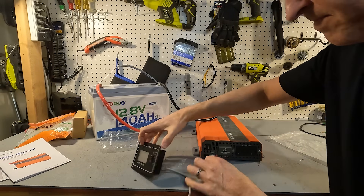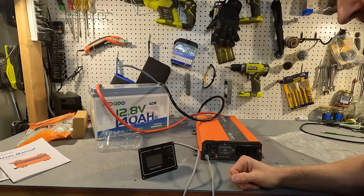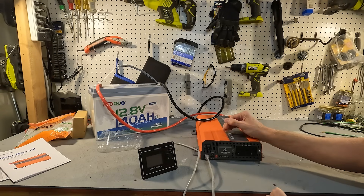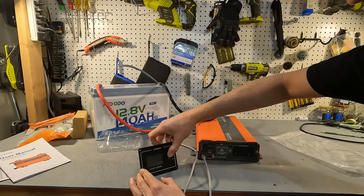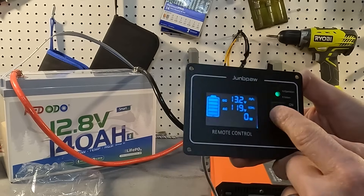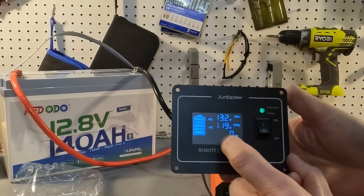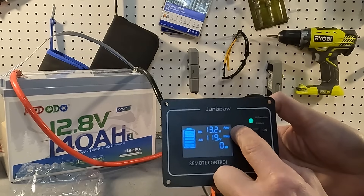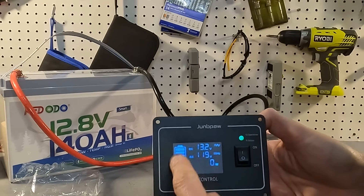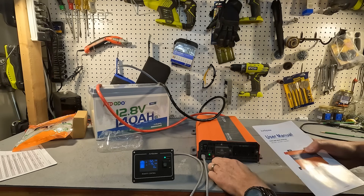We're going to connect up the remote — it probably won't do anything when we first connect it. Now let's switch the power to the remote side and see what happens. Turning it on from the remote, it turns right on and we get a nice display showing 50 hertz at 120 volts, the battery voltage at 13.2 volts, a pure sine wave symbol, the watts output which is zero right now, and a battery monitor. It does say 50 hertz, so we'll need to switch that.